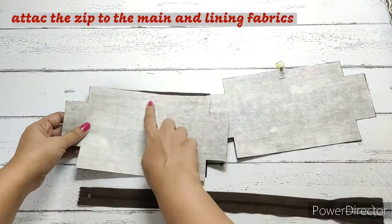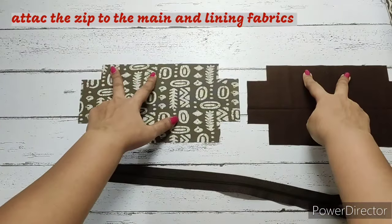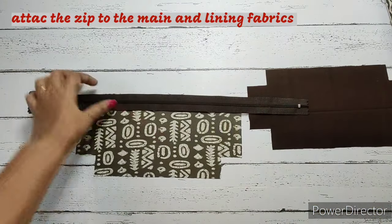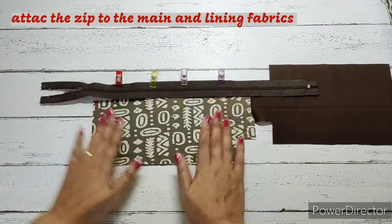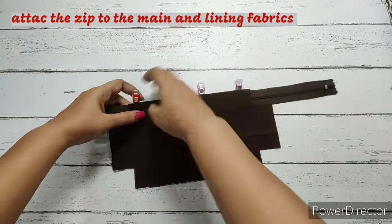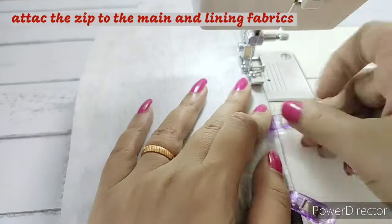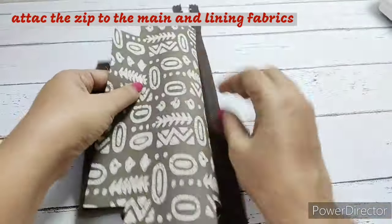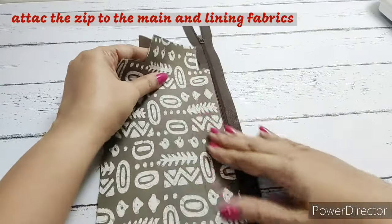Now we will have to attach the zip. On the top part we will be attaching the zip. We will put the main fabric right side facing up, place the zip with the slider side facing down, and align it from the top. Then we will place the lining material right side facing down, align it from the sides and the top, and clip. Right sides of the lining fabric and main fabric are together and we are going to make a straight stitch. Once the zip is attached, open both the fabrics, hand press, and make a top stitch on the main fabric.